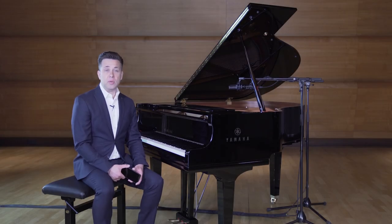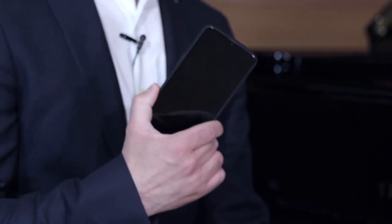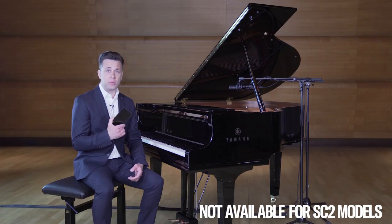Let's enhance the fun by using a playback device such as your phone or any other device which plays music over Bluetooth.